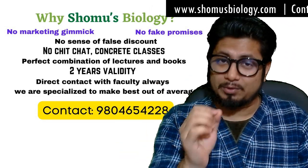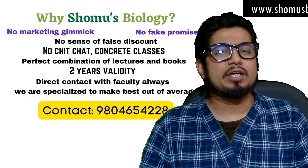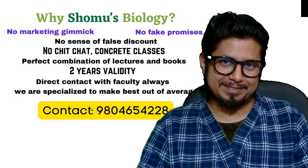If you want to get the details, they are in the description as well as in this video. You can WhatsApp us at the number shown to find all the details.